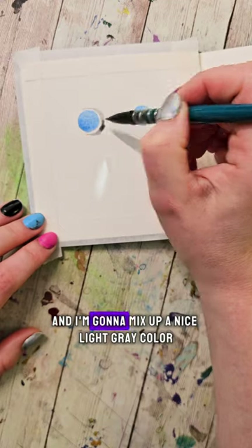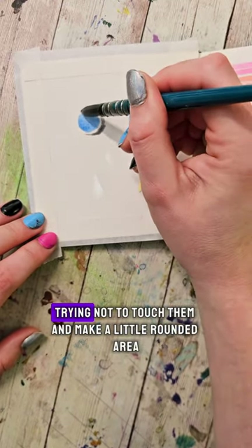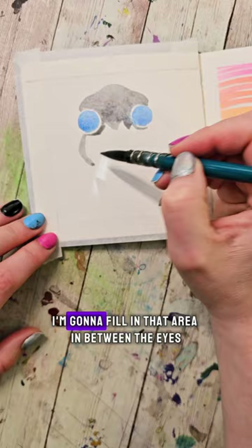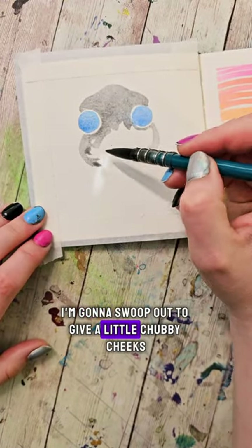Then I'm going to wash my brush and mix up a nice light gray color. I'm going to start by outlining the insides of the eyes, trying not to touch them. I'm going to make a little rounded area and swoop up to the center, giving this animal a little bump on the head, and fill in that area in between the eyes. Under the eyes, I'm going to swoop out to give little chubby cheeks.